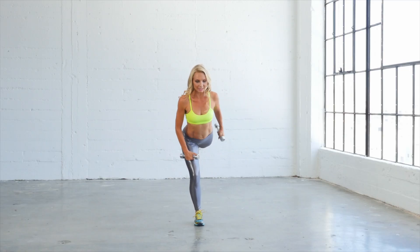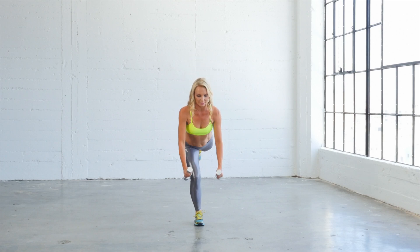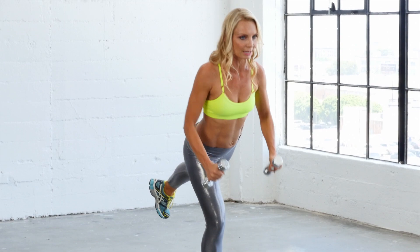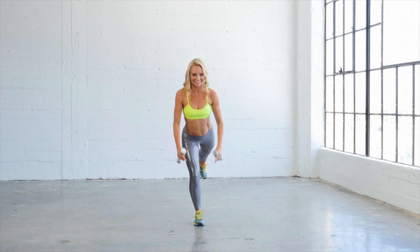Now hold it here. Take both hands down. Ready for your single leg squat. Gonna go into that nice little row here. If this is too challenging, just put your toe down onto the floor and slide it along the floor. Let's do four more here. And four, three, two, and one.